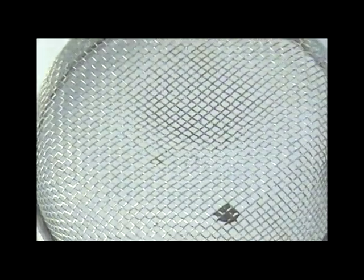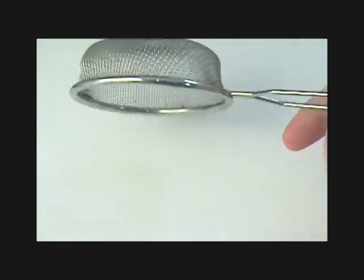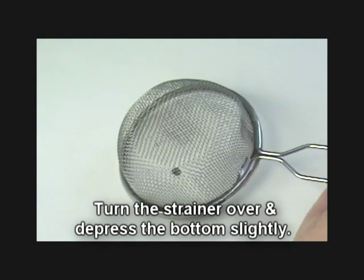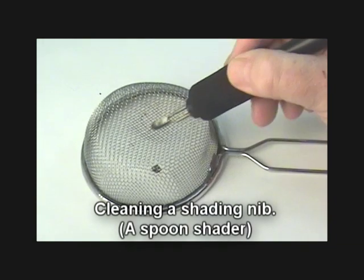One method I've discovered recently is to clean my nibs on fine wire mesh — in this case I'm using a tea strainer. I simply took my tea strainer, turned it upside down, and pushed a slight depression in the bottom with my thumb so I could use this to clean my spoon shader.